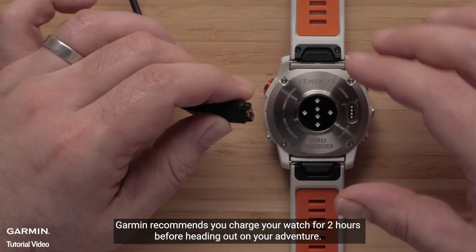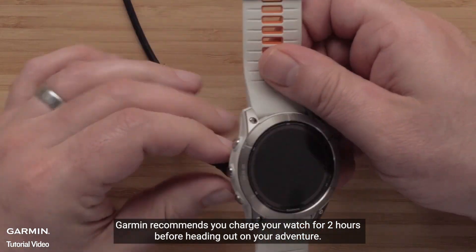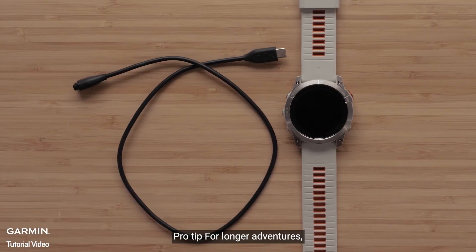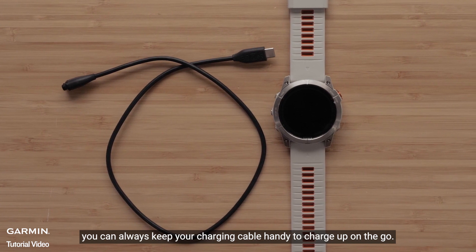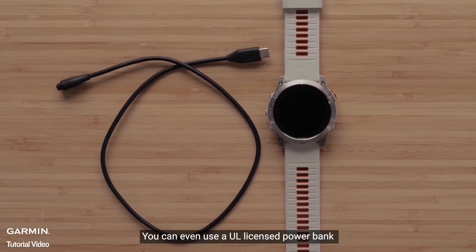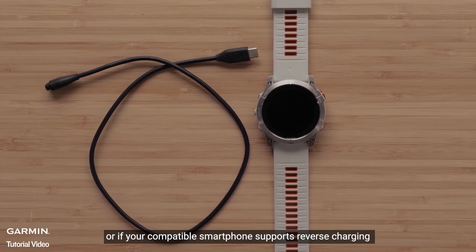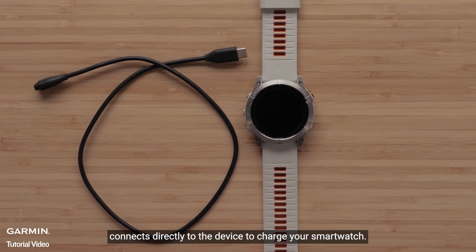Garmin recommends you charge your watch for two hours before heading out on your adventure. Pro Tip: For longer adventures, you can always keep your charging cable handy to charge up on the go. You can even use a UL-licensed power bank or, if your compatible smartphone supports reverse charging, connect directly to the device to charge your smartwatch.